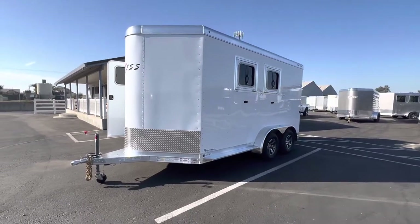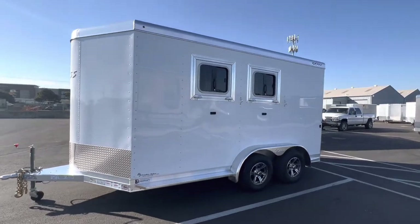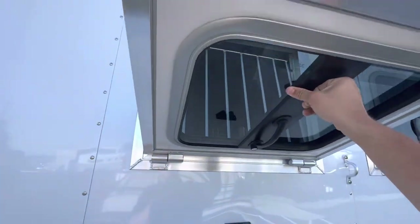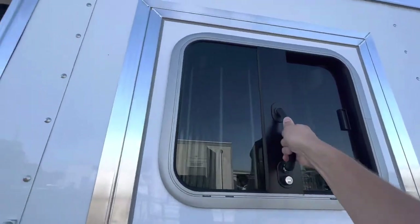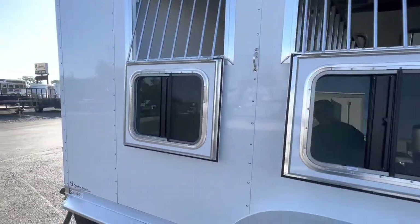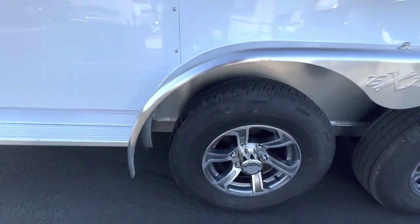Check out this AXS bumper pull horse trailer that we just got in. If you have some large horses, this is the trailer for you. It's a two-horse slant load. It has nice drop-down feed doors with aluminum framing around it, some nice running boards, and aluminum wheels.